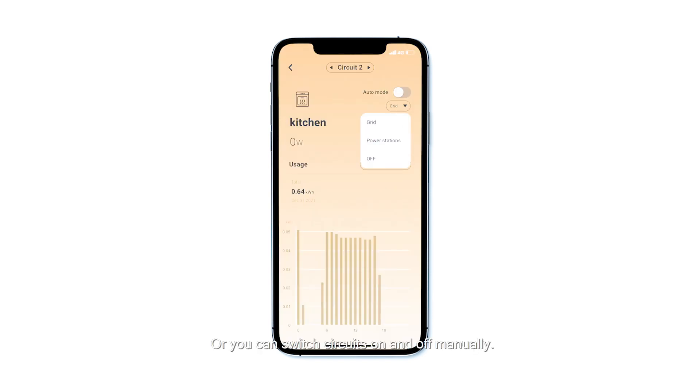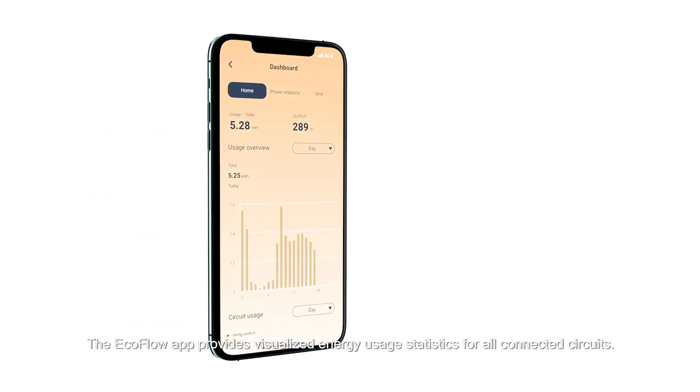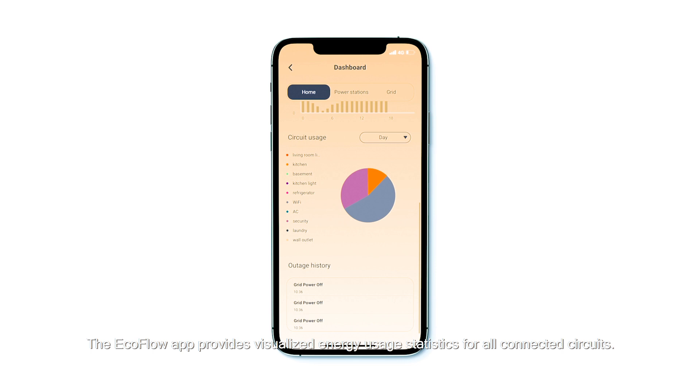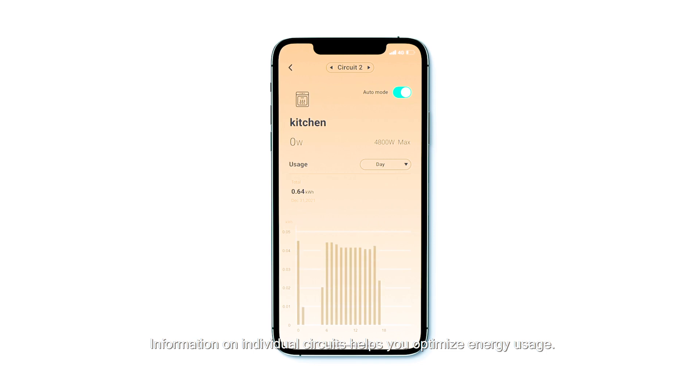Or you can switch circuits on and off manually. The EcoFlow app provides visualized energy usage statistics for all connected circuits, and information on individual circuits helps you optimize energy usage.